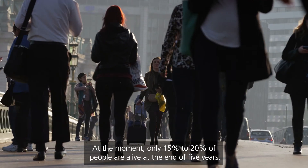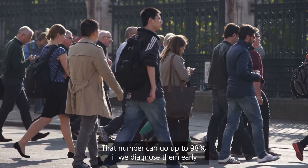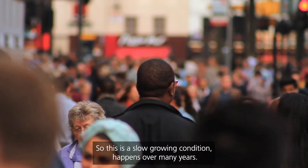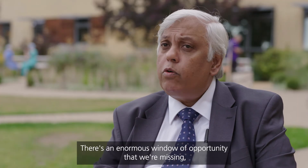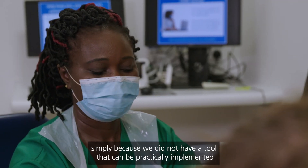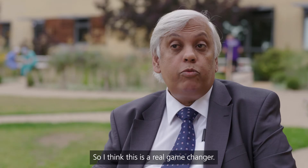At the moment, only 15% to 20% of people are alive at the end of five years. That number can go up to 98% if we diagnose them early. This is a slow-growing condition that happens over many years. There is an enormous window of opportunity that we are missing simply because we did not have a tool that can be practically implemented and acceptable to real people in real life. So I think this is a real game changer.